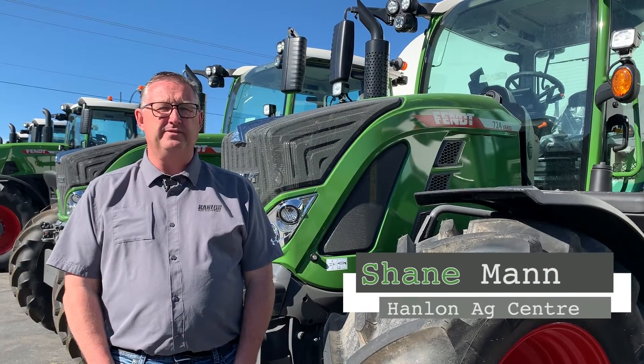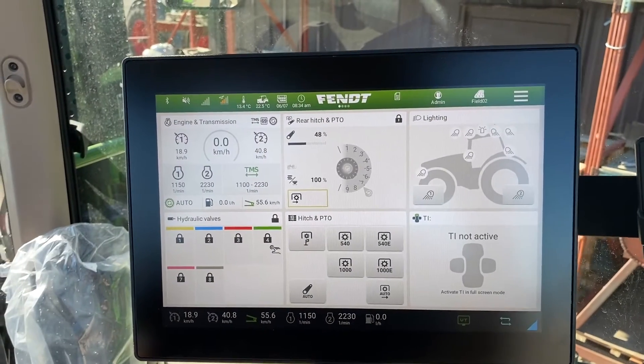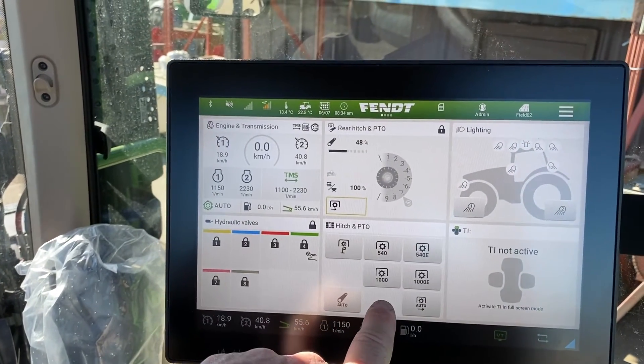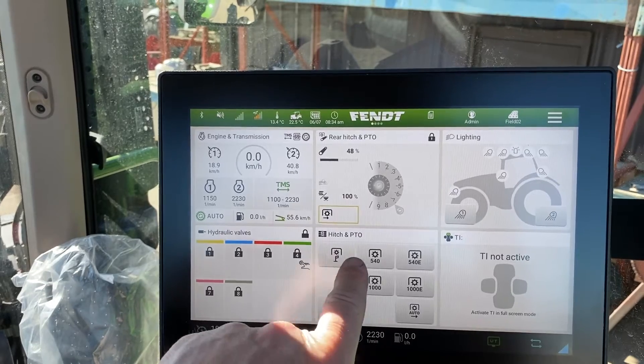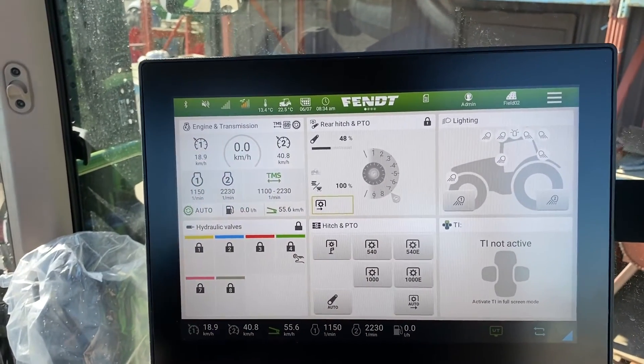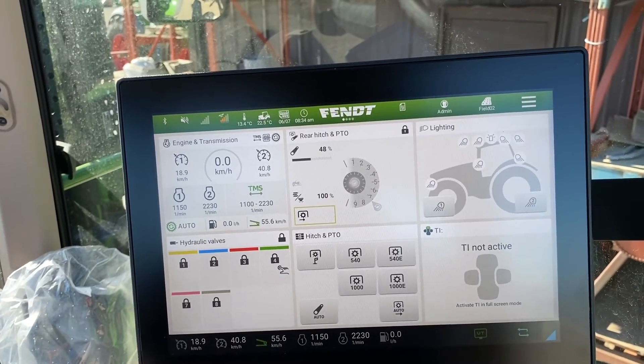Hi everyone, it's Shane from Hanlon's for another Maintenance Monday. Today we're going to talk about the 700 Gen 6 series. On the Fint 700 Gen 6 terminal, we're moving right along to our next screen that we have set up here. This one is basically a dedicated screen that can be set up for PTO function or hitch function.